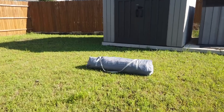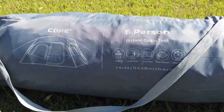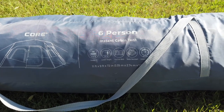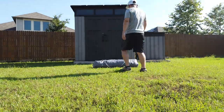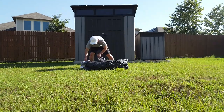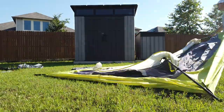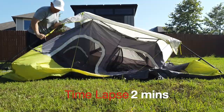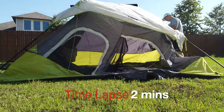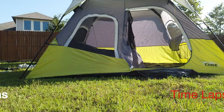Here it is — it's already packed up, a Core six-person tent. I'm gonna put my video on a tripod and we're gonna see how long it takes. The hardest thing is probably just getting the whole tent out of the bag. First you have to unfold all four legs. Then I had to turn it around because I had it facing the wrong way. Then you just extend each leg.